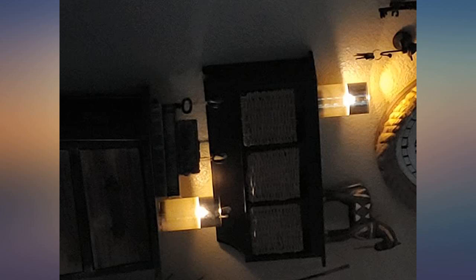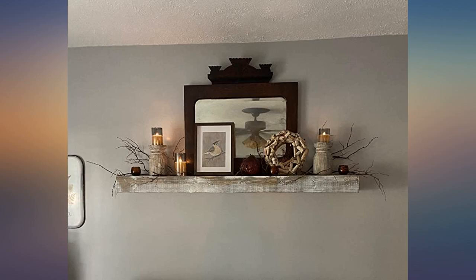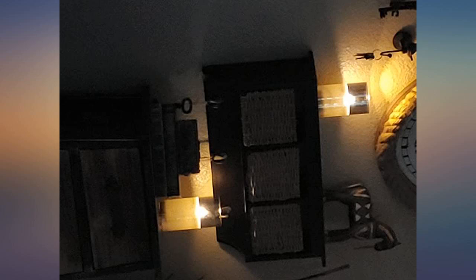Absolutely love these. I was constantly lighting and replacing candles. Now I simply push a button. Love them.